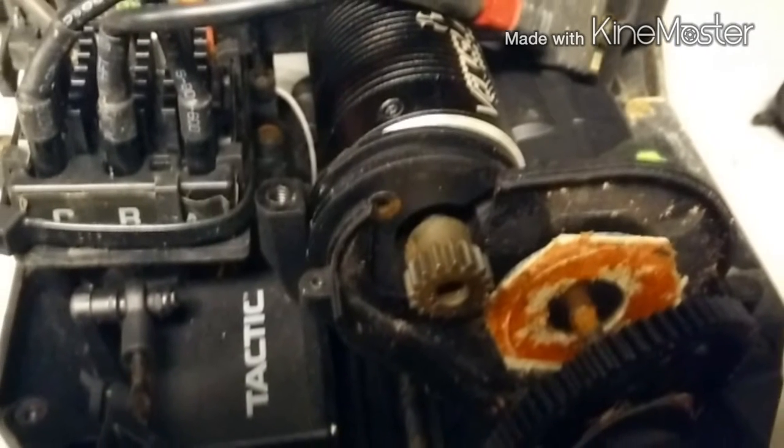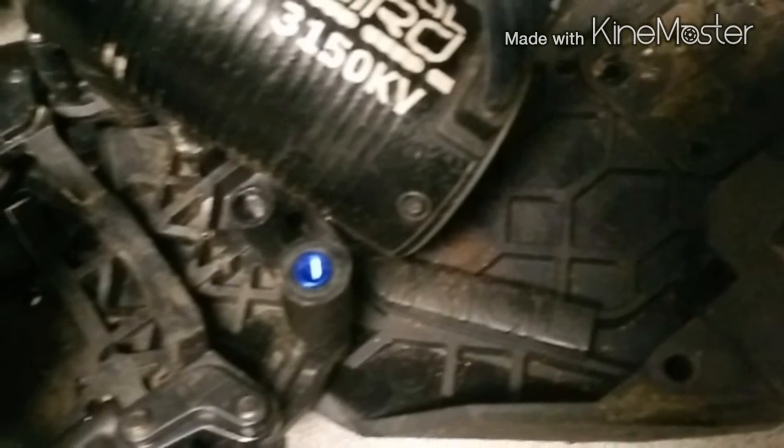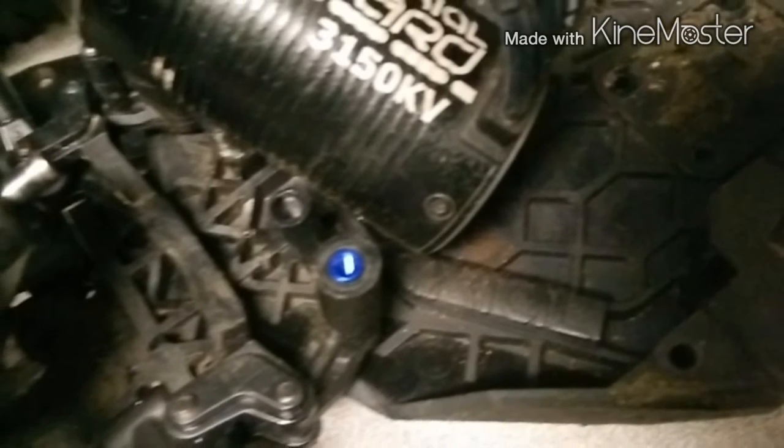Hey YouTube, here's a quick little update for my Project Yeti. I thought I seized the motor — it was locking up, so I took it apart. Here I got the motor mount and the motor out, taken apart.